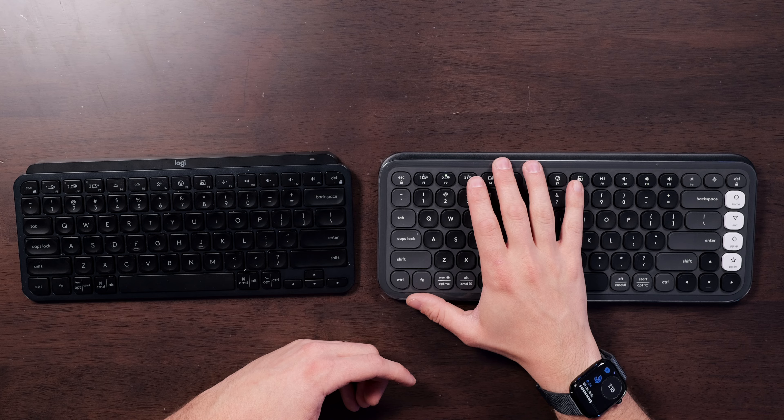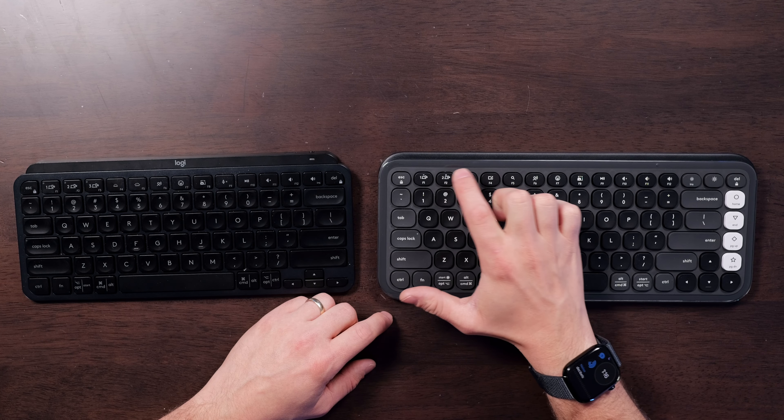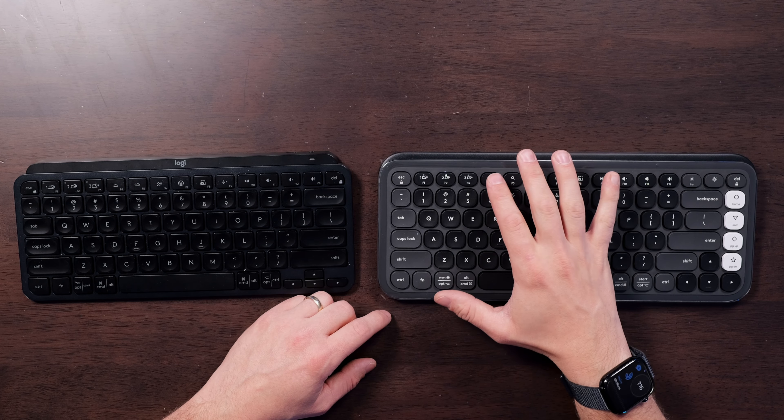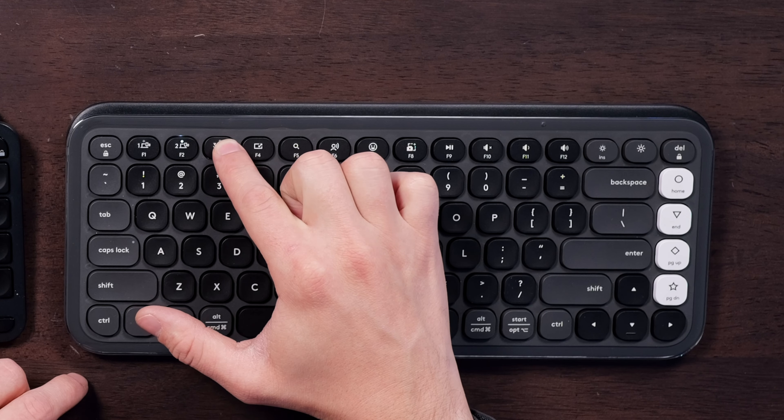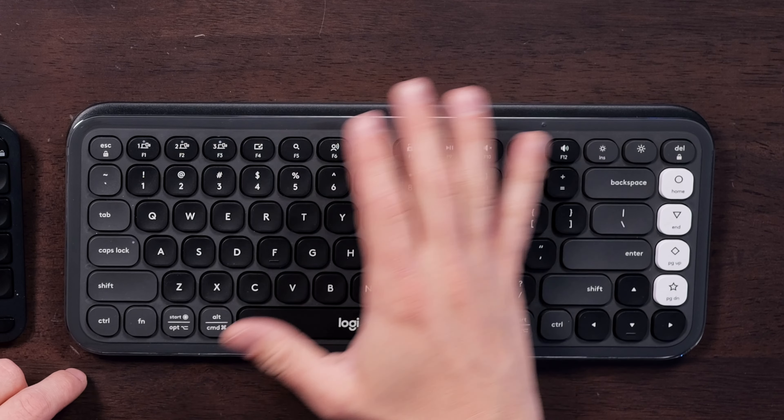Probably the biggest standout feature of both of these is the easy switch technology. You can press F1, F2, or F3 to change back and forth between devices. If you want to enter Bluetooth pairing mode, just press and hold one of those buttons and the light will start to blink. You can pair these to a bunch of different devices — whether they're Windows, Mac, iPads, phones — anything will pair with these. I love being able to type on my phone and iPad using these.